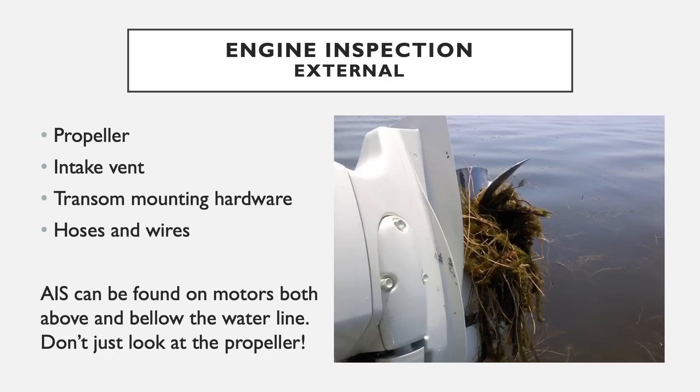The external places to check on an engine are the propeller, the intake vent — which has a screen over it so large particulates can't get in, but larger fragments can get caught on the outside — the transducer mounting hardware, and the hoses and wires. AIS can be found on motors both above and below the waterline, so don't just check the propeller. The motor could kick up water and a piece of Eurasian watermilfoil could end up on the top of the hood. Look everywhere, not just the high probability places.